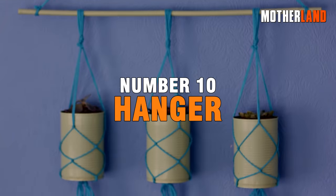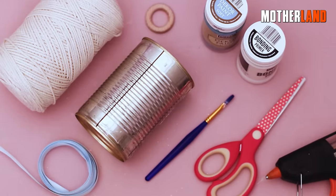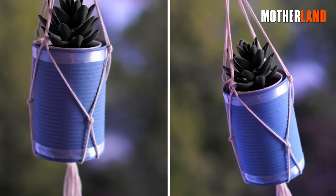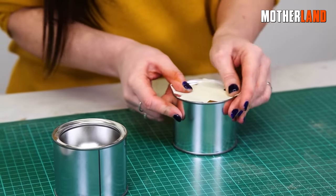Number 10. Hanger. A small pop-top lid and its accompanying key can be incredibly versatile for various purposes. One immediate use is to create a simple hanger. By cutting the pop-top and leaving a portion intact, it can serve as a practical hanger.